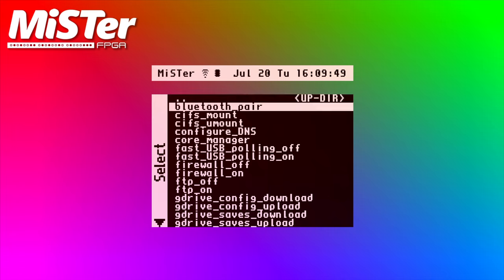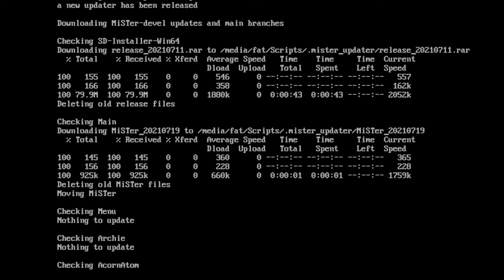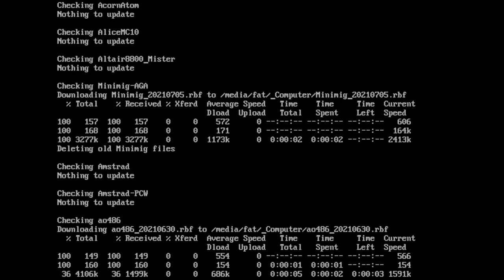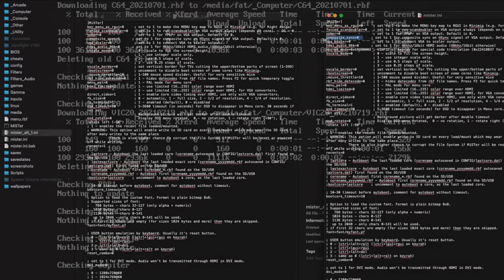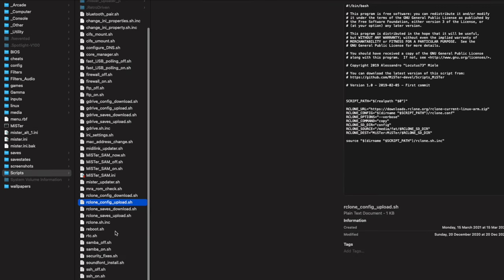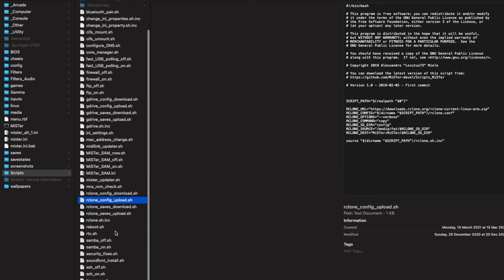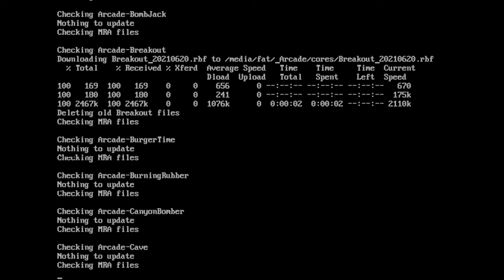For point number 11, there's a brilliant script called Update All which goes through every core and updates it to the latest version, as long as you've got internet on the system via a Wi-Fi dongle or ethernet cable. There's also something really important: you can have multiple different ini files — basically settings that tell the MiSTer what video signal to feed through the cables when it turns on. I had one set up specifically for the CRT and another for HD and the capture card, and it's as simple as holding B and pressing left or right to swap between the two.